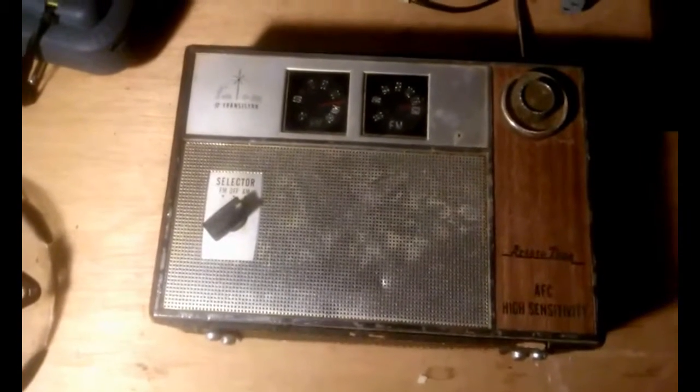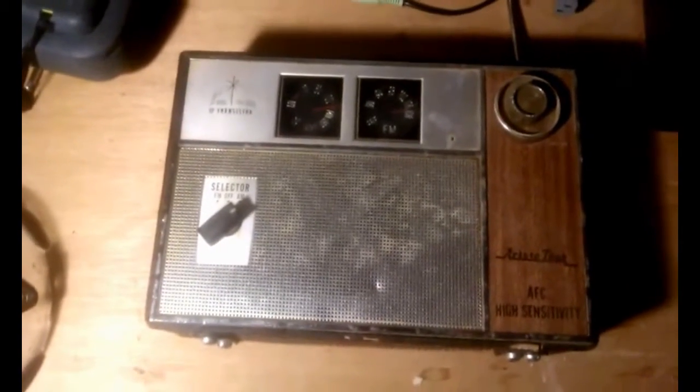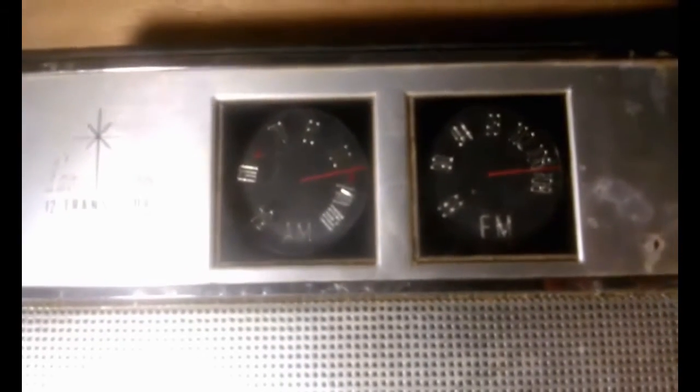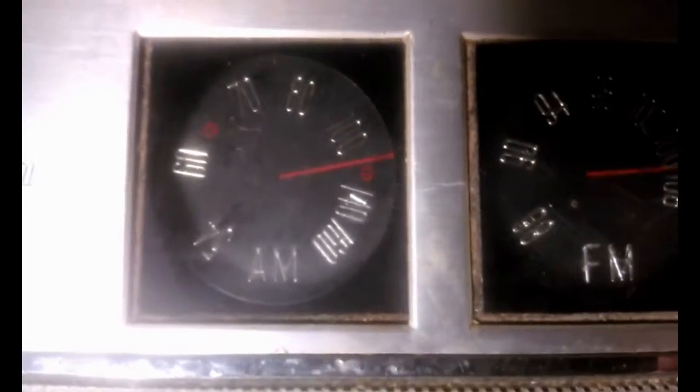Hello again. This is a short video on a cool little radio I found at the Swap Meet. It's a 12 transistor. As you can see, there are little red markings on the dial scale from the Civil Defense Band, which leads me to believe this radio is from the early 60s or so.